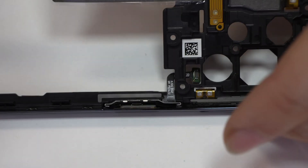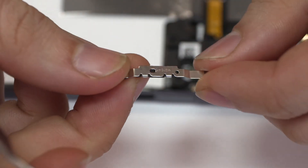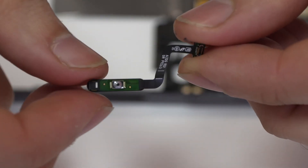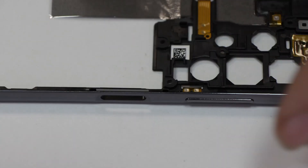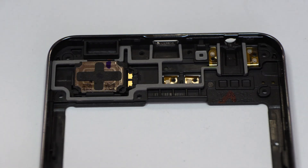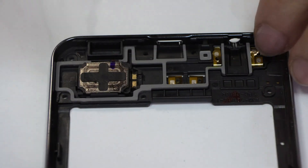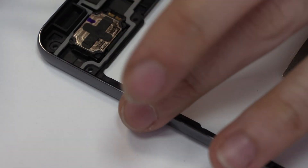We remove the power button. This is the speaker.